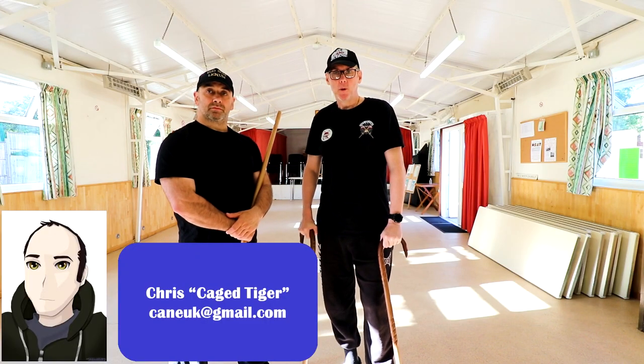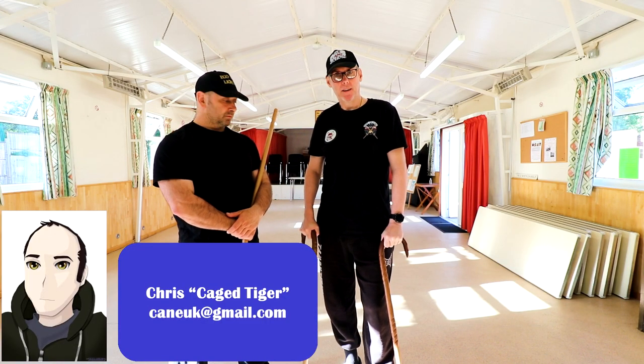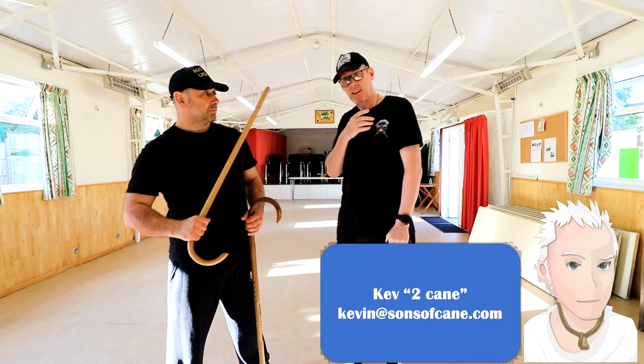Hi guys, welcome to another video. We've had an email through about what happens if someone grabs a chicane — not as in grabbing it, but as in taking it away.